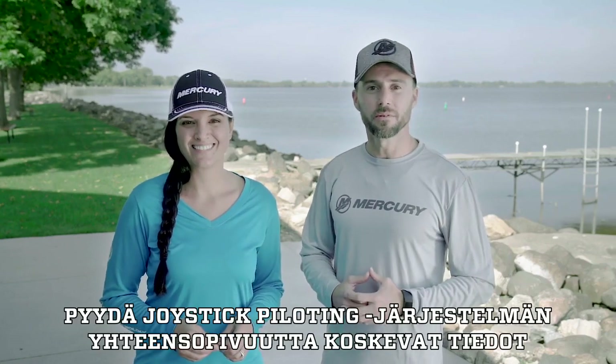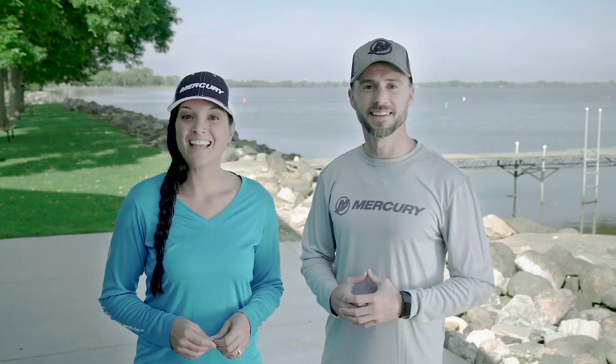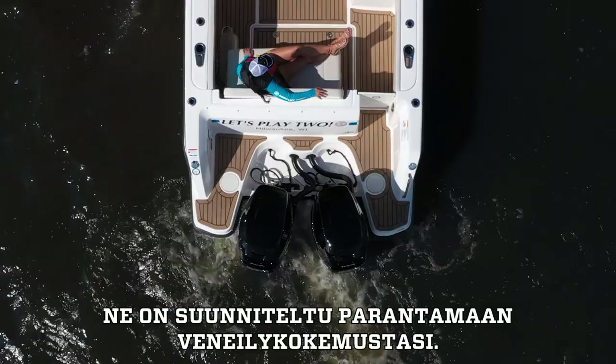Contact your local Mercury Marine dealer to find out if Joystick piloting is compatible with your boat. And be sure to check out the rest of the SmartCraft suite of products built to help better your boating experience.